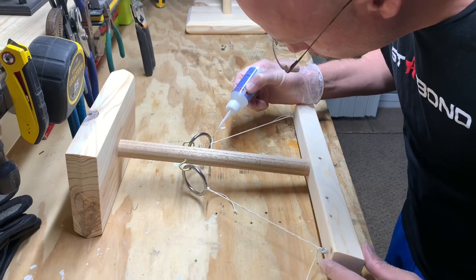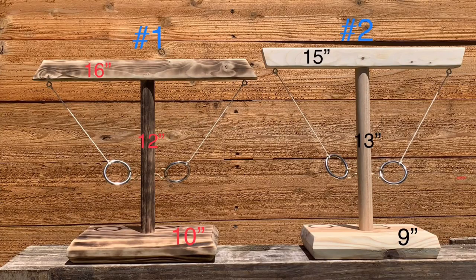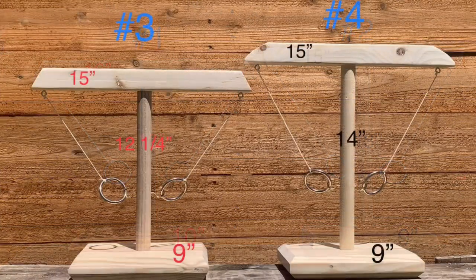Using just a tiny bit of Starbond, I will apply super glue to all the knots and trim off the excess string. This is where I ended up after all of them were sanded down and cleaned up nicely. And as promised, here are the measurements that I used to make my four miniature ring swing battle games.